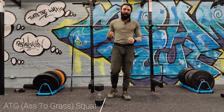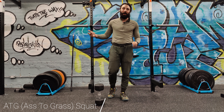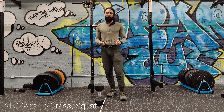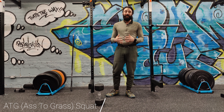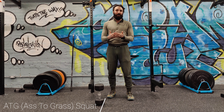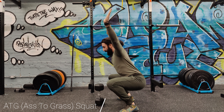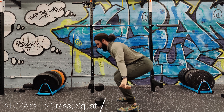There are two situations where ass to grass can be pretty important. One is for bodybuilders — a lot of them want to go through every range of motion, and they'll specifically go ass to grass because they feel they get the biggest stretch and biggest activation in that bottom position. The other scenario is Olympic weightlifting. If you're competing, you have to be able to squat as low as you can, catch the weight in the bottom position, and come back up — catching a snatch like this and then squatting it back up.